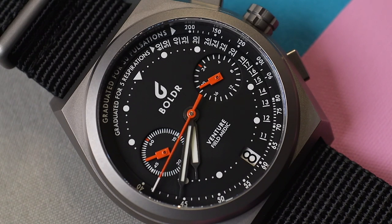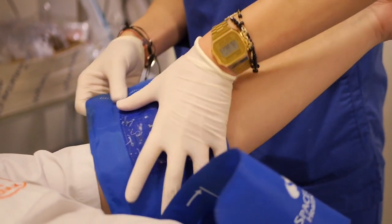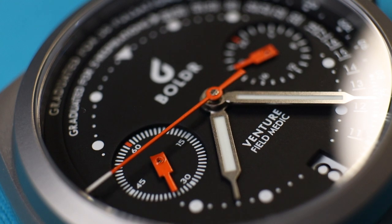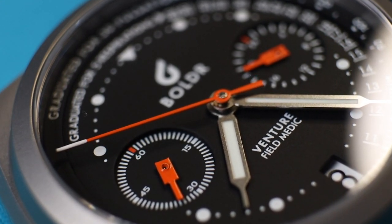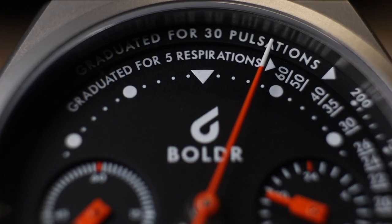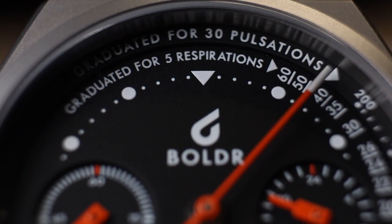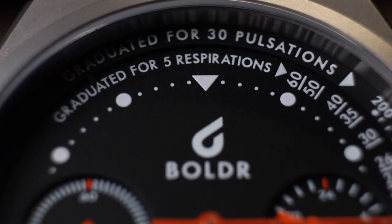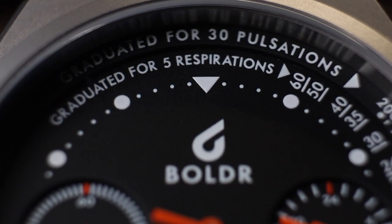Having said that — and you can hold me to this if I ever mention this about another watch with this movement — I think this medic watch may be the only acceptable use of the Mechaquartz VK64. As this watch's primary use is to measure vital signs, the fact that the chrono hand is the only hand that moves, added to the multiple beats per second of the Mechaquartz, could actually be a big advantage. For both medical scales, your primary focus is that second hand, and you're likely done measuring before the second hand revolves and the other chronograph hands move.